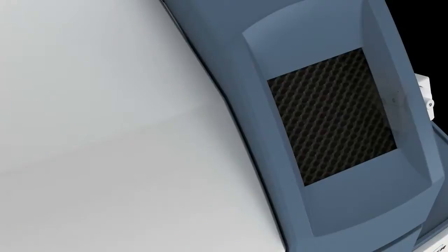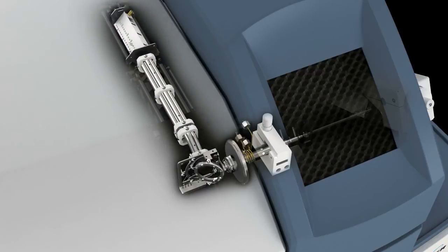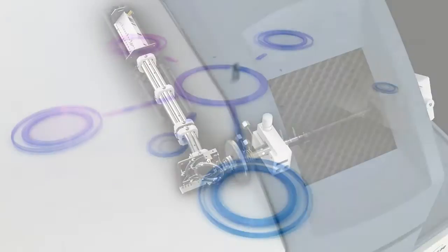The Aurora M90 combines exceptional performance and low maintenance through technological innovation, providing the ideal analytical tool for your laboratory. Let's explore further.